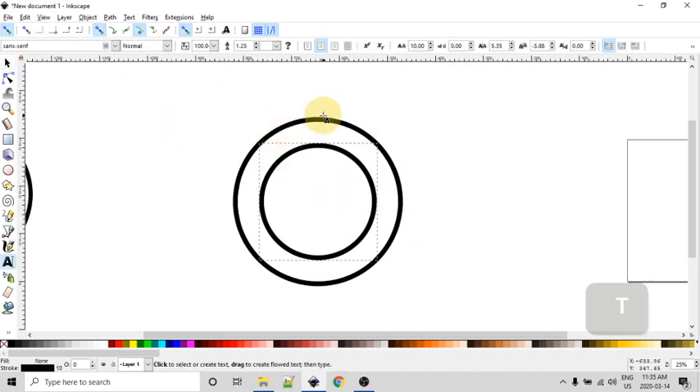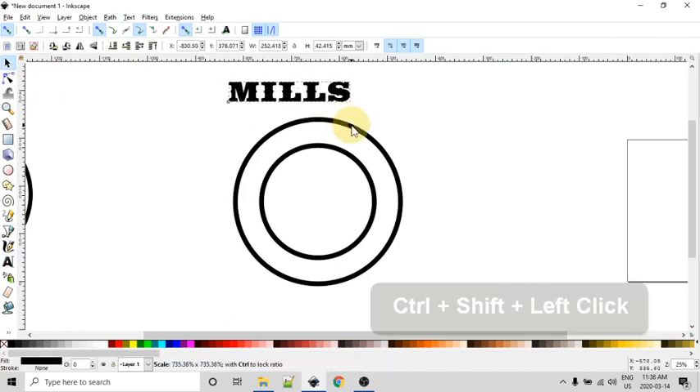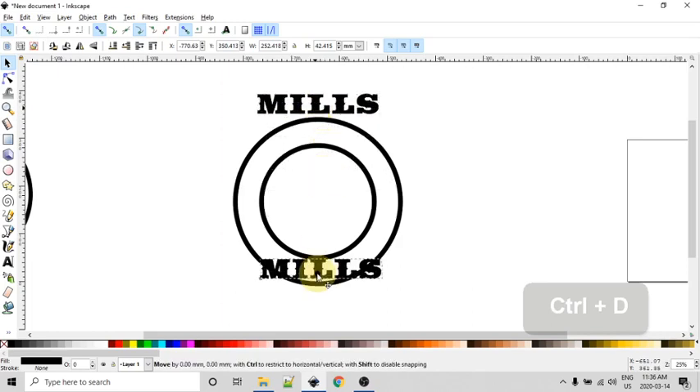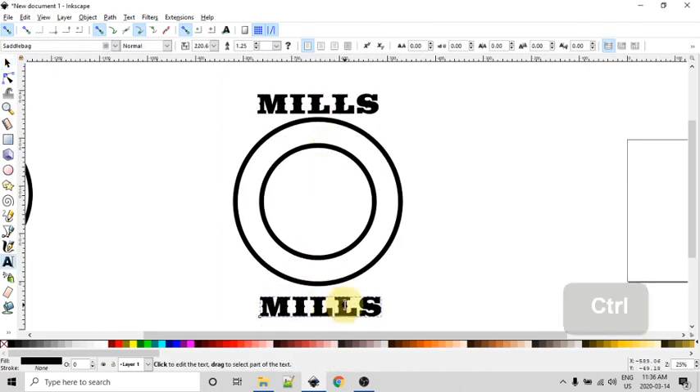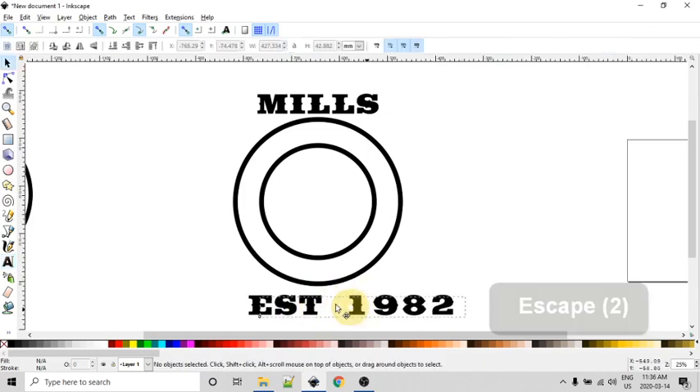Let's work on adding the text. I'll press T to bring up the type tool and start typing. I'm using the name Mills and the font called Saddlebag. With that done, I'll use the select tool and drag it out a bit larger, roughly gauging the height to fit. Now let's add the 'Established 1982' line. With the text selected I'll hit Ctrl+D to duplicate it, drag it down, use the type tool and Ctrl+A to edit it, and type 'Established 1982', then Escape to exit.